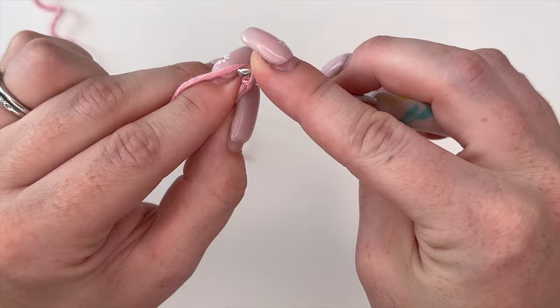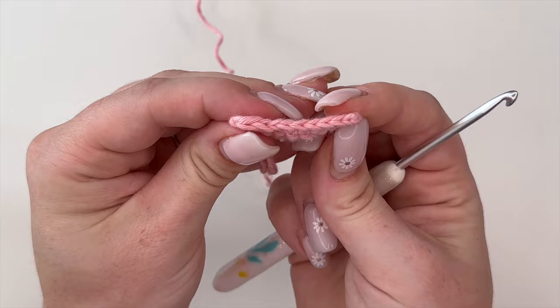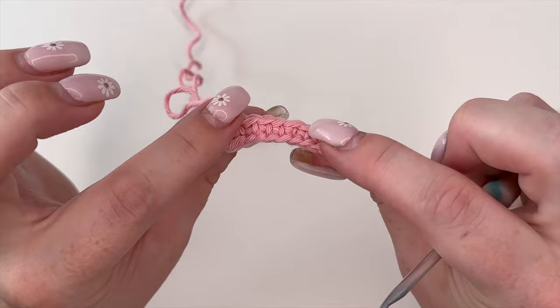Working into the back hump creates the classic V pattern on the bottom that your single crochets normally create. This is really helpful if you need to create a border, a dishcloth, or a blanket — you'll have single crochet V's to work into on the bottom row, which you normally wouldn't have working into the top. It might be a little more difficult to get into but it's worth it for the aesthetic. You can see the top and bottom now match.